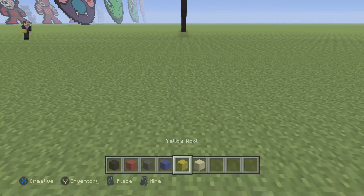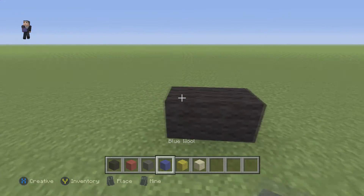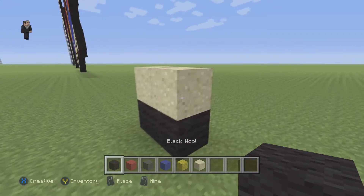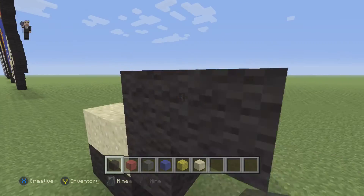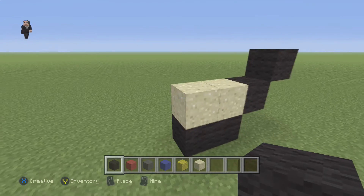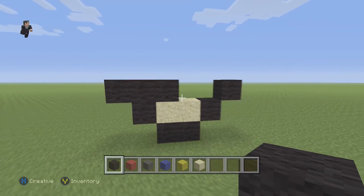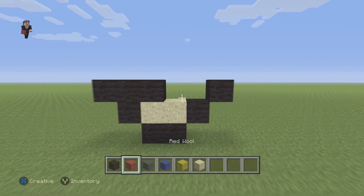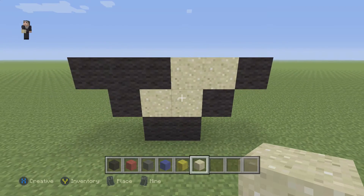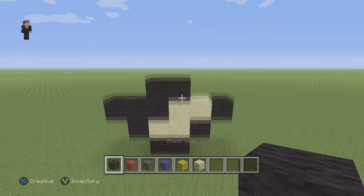We're gonna begin by lining up and we're gonna start with just two blocks of our black wool — one, two — and then we're gonna place two blocks of sand on top. Then we're gonna do two diagonal black wools on the right. Then we're gonna place one black wool and then three black wools on top of that. Make sure you guys have this for the foundation of your Quillava, then we're just gonna fill in a couple more sand blocks.